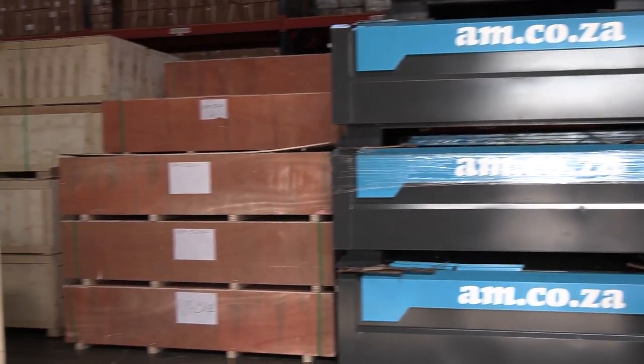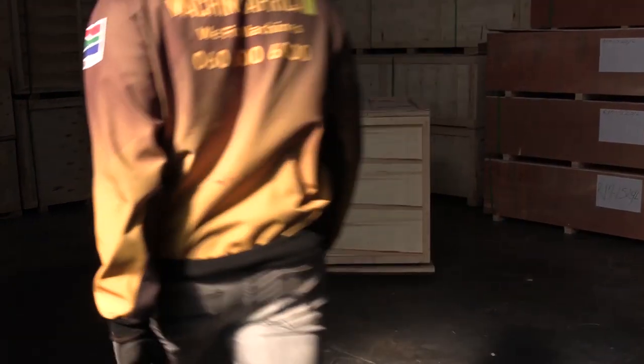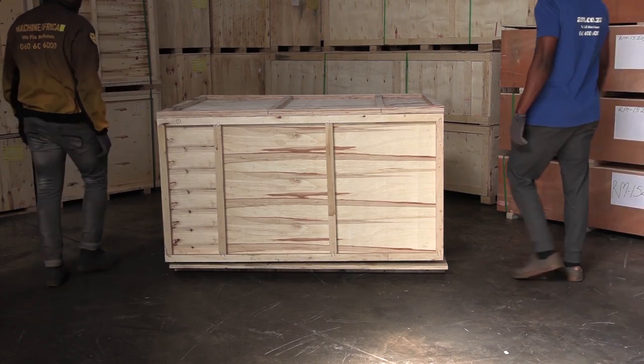AAM stocks a large variety of CNC routers, and here's yet another one. Let's unbox the 600x900 EasyRoute CNC router from AAM.